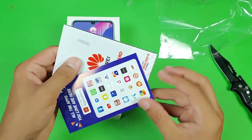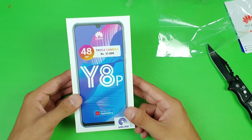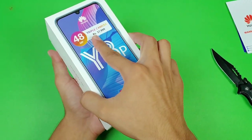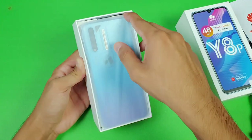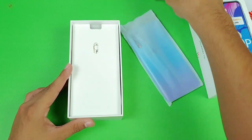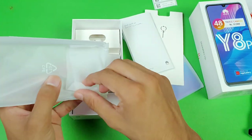This phone comes with a one-year warranty card. It also shows improvement over the Huawei Y9S in some areas — the display quality is much better. Now let's open the box. Here is the Huawei Y8P. Inside the box we have a mini box which contains a SIM ejection tool, a quick start guide, and a silicone case.